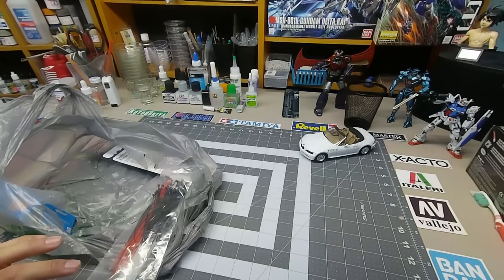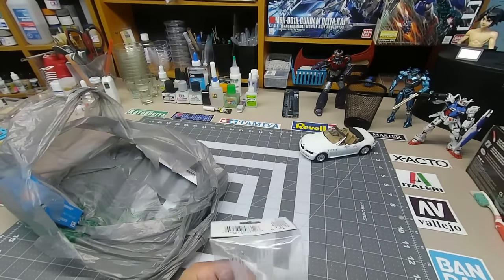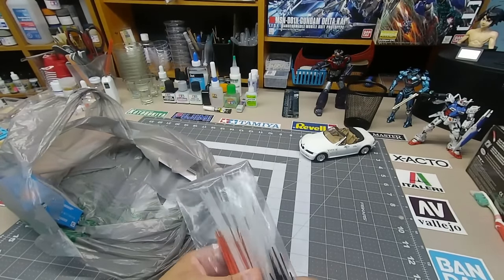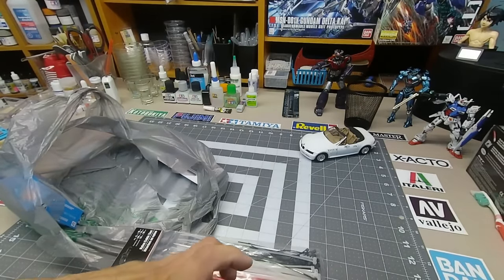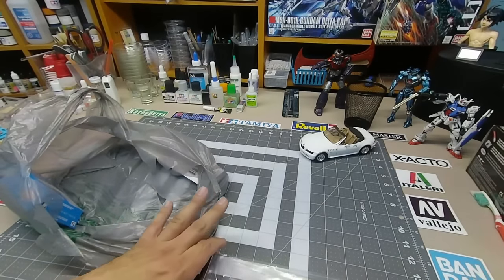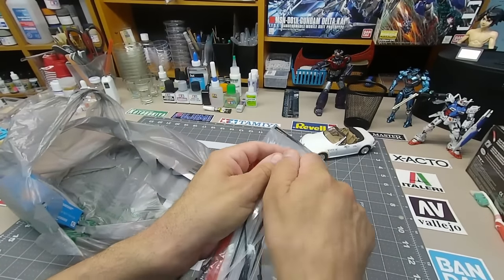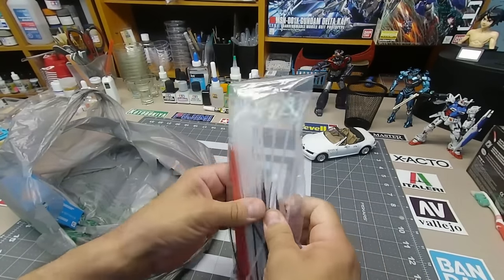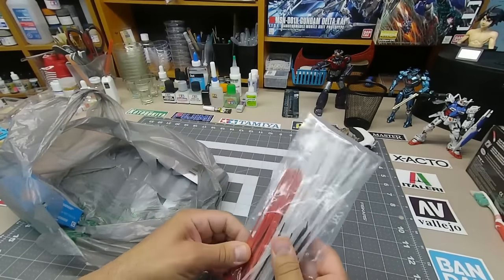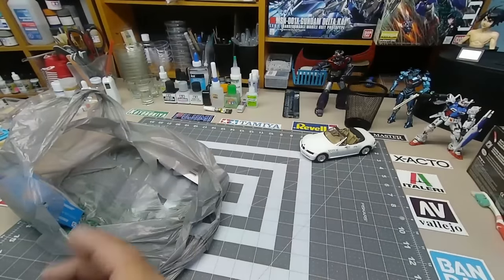Another good dollar purchase: zip ties. There are tons in here and they're single-use items. On a fuselage from an aircraft, instead of using rubber bands — which are sometimes hard to get around without going over the tail — just get your zip ties, put them around the fuselage, and zip it up till it dries. Then you just clip it right off. Always good to have in all different sizes for a buck.